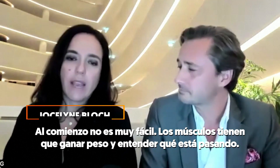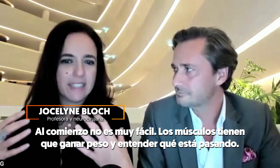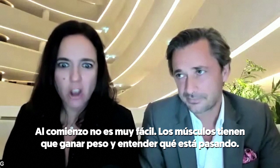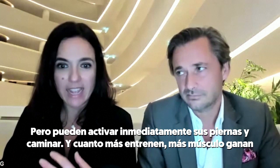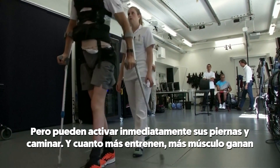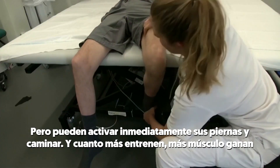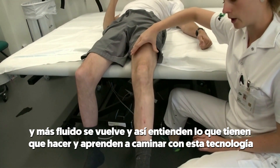At the very beginning it's not super easy. They still need weight bearing and they need to understand what's going on. But they can activate immediately their legs and step. And the more they train, the more they start building muscles and the more fluid it becomes. They understand what they have to do and they learn to work with this technology.